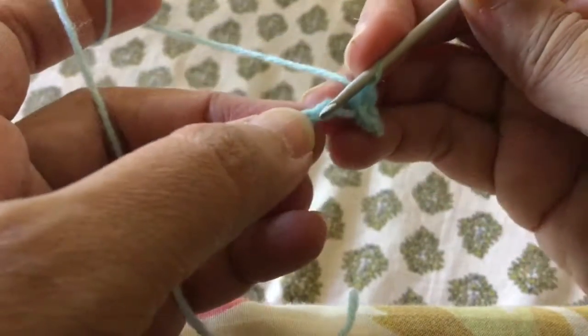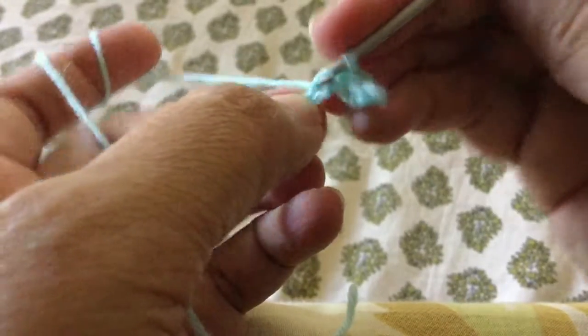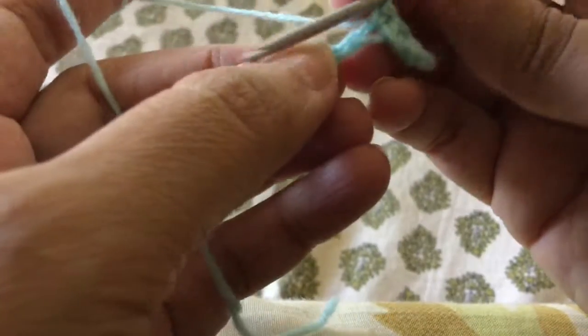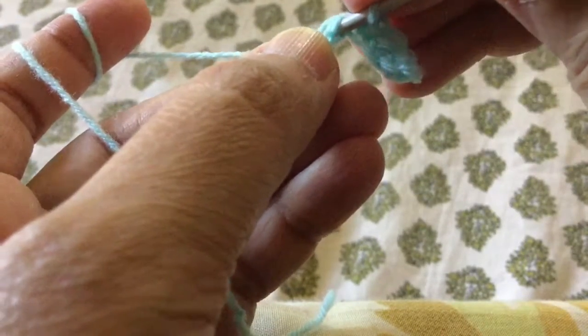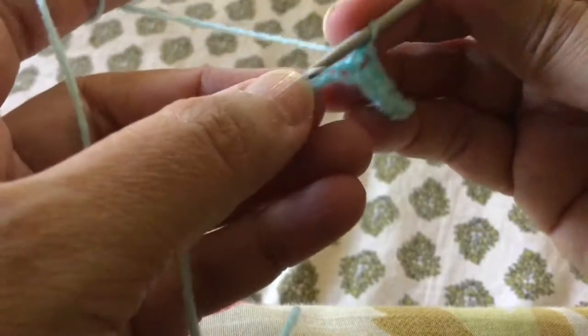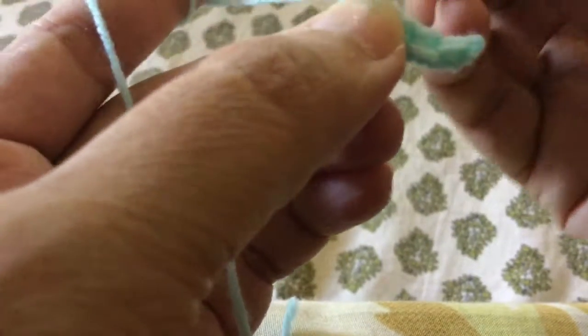I will continue this till the end of the row — let me show you a few more single crochet stitches. You have to insert the hook in the chain — the first row of chains is called a foundation chain, by the way. So you insert your hook in the foundation chain, yarn over, pull through, you have two loops, yarn over, pull through both, and you have the single crochet stitch.